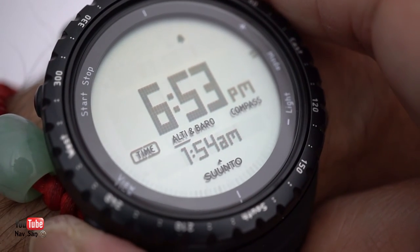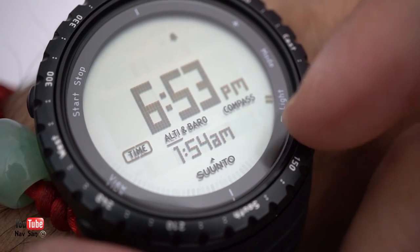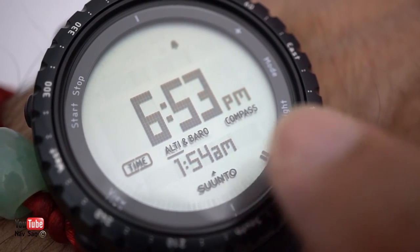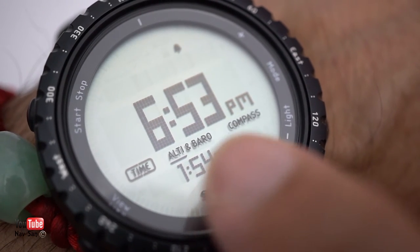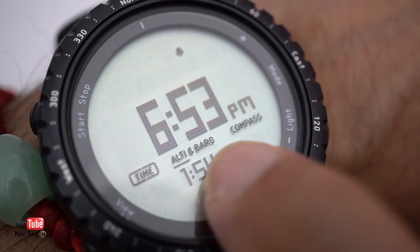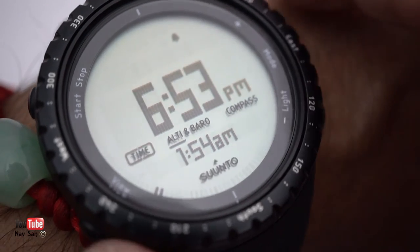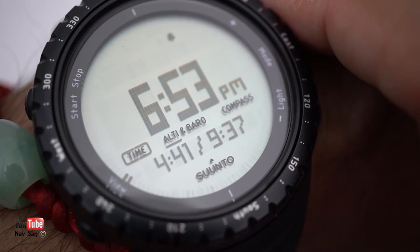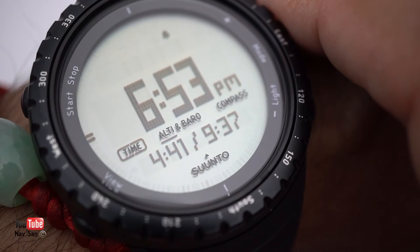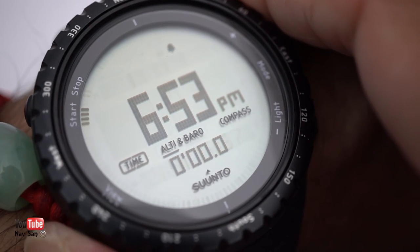Press it again for dual time — whatever second time zone you've set. This is very useful when travelling; you can have your home time and switch this to whatever country you're in. I like that you can see both time zones at once. Press again for sunrise and sunset — the sun rises at 4:41 and sets at 9:37. We're in summer here so we get a lot of daylight in England.